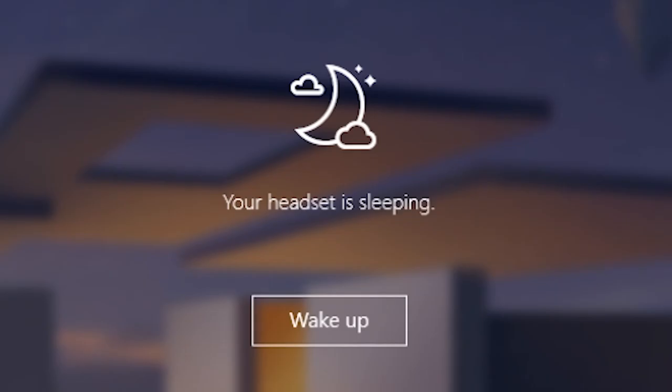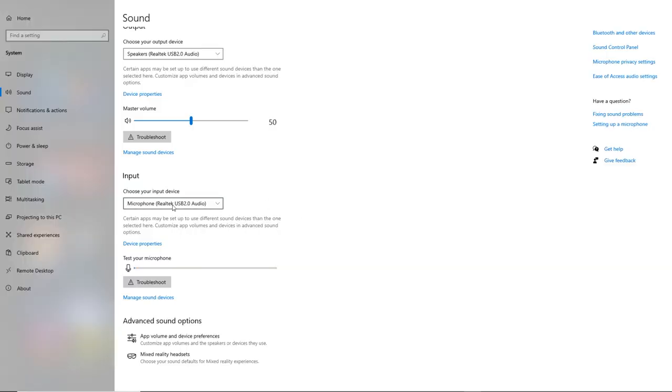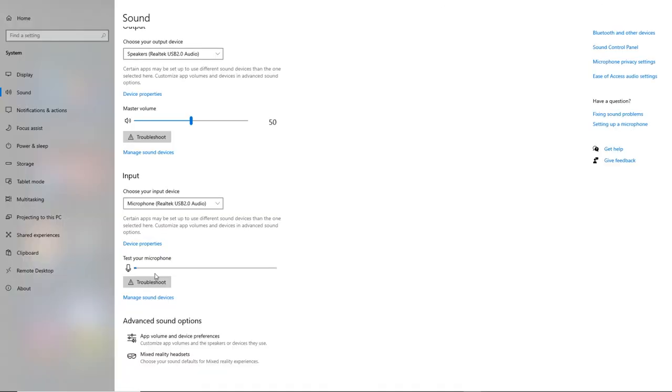First, go back to the sound settings page. Go to the input setting and make sure that the driver selected is the Realtek USB 2.0. Below that, you should see a microphone icon with a blue bar. Now if you speak towards your VR headset, you should notice some activity on the blue bar, basically telling you that it's working.